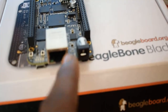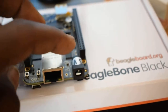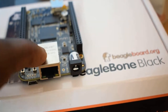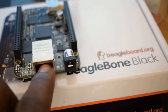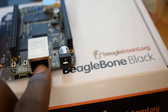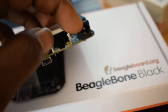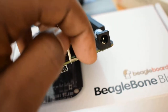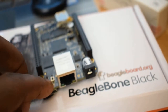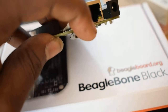We'll start with this one right here — this is a five volt DC supply port. Right next to it is an Ethernet port, or rather a network port. This is the port you'll use to connect your BeagleBone Black to a router. It's an RJ45 size.